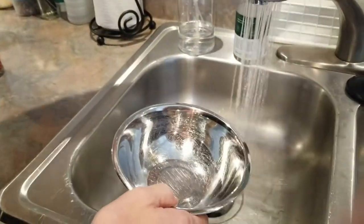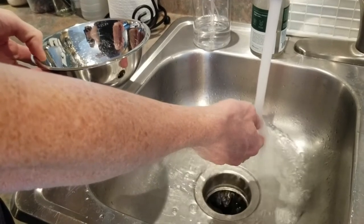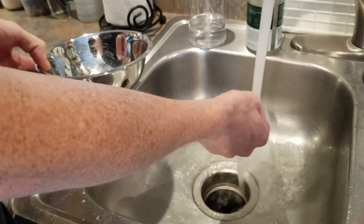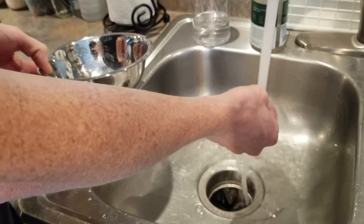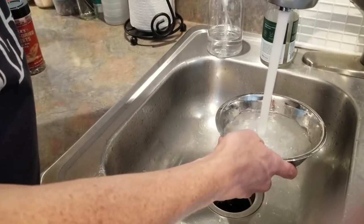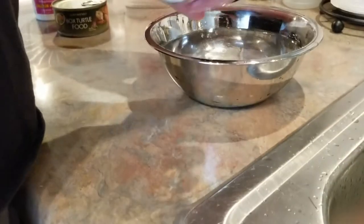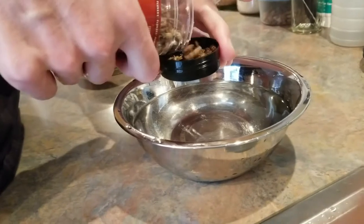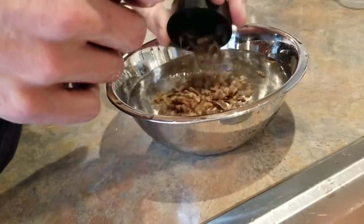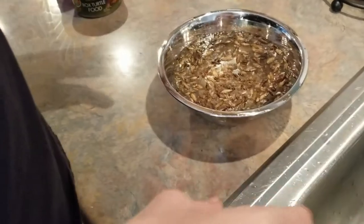I'm going to take this bowl and put hot water in it — as hot as I can get it. I'm feeding two adult turtles and four babies — well, they're like two years old so they're kind of like toddlers. I fill it up with water and measure about a capful of these Fluker's crickets. A little more or less is no big deal — there's usually gonna be a little bit of leftovers. I pour them in and let the dehydrated crickets rehydrate. I'll just let that sit for a while.